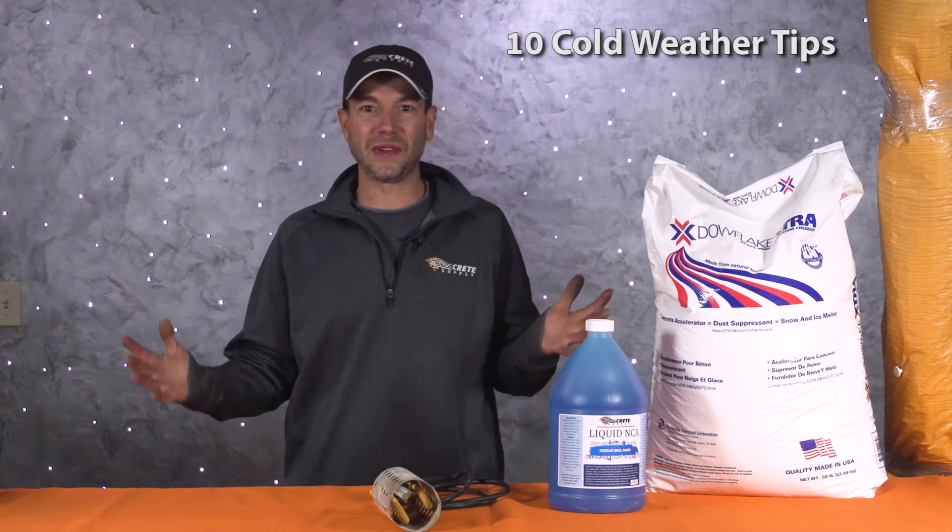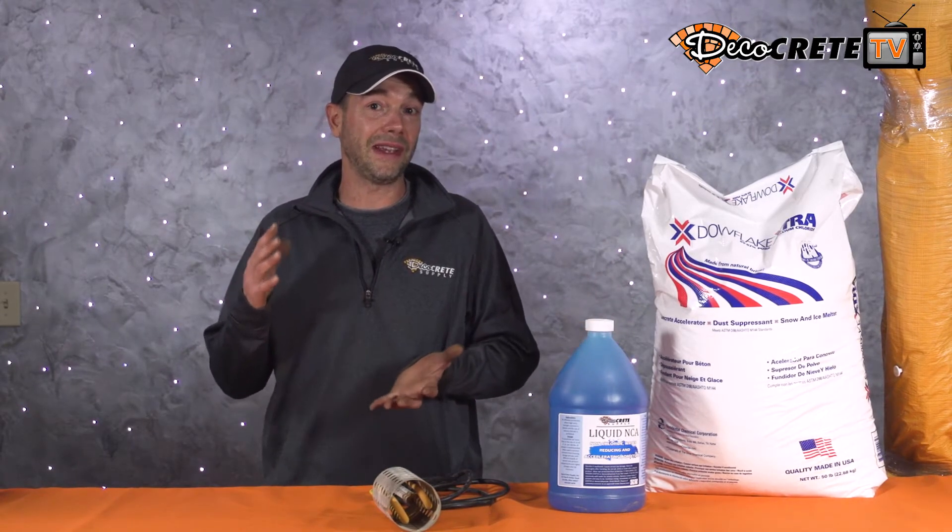What's up guys, Jeff here, welcome back to the weekly update right here on DecoCrete TV. Happy Wednesday morning to everyone. We got a great episode lined up today — today's episode is going to be 10 tips on stamping concrete in cold weather. It's not too bad out there today, but we're coming up in the next week or two where it's really going to start to change, and we're going to need to know how to handle some cold weather.